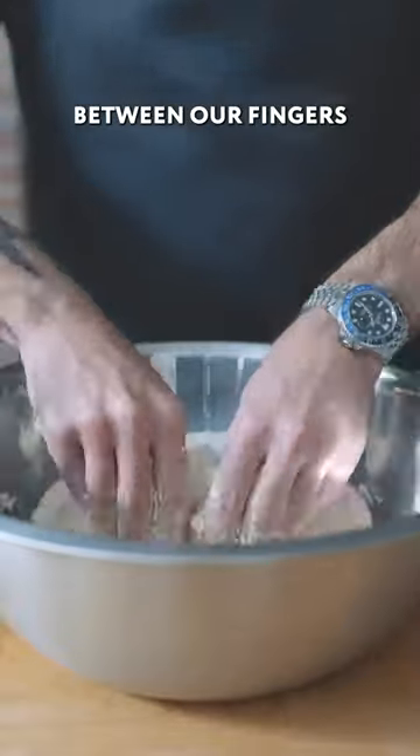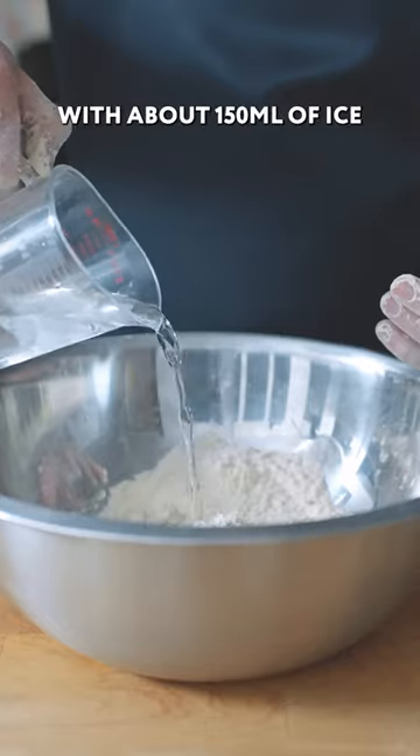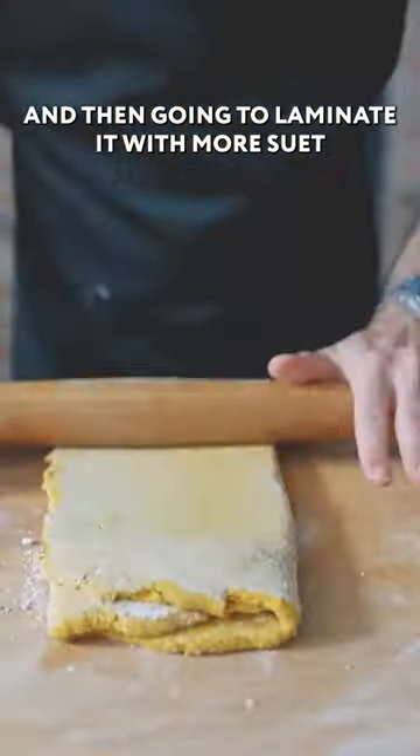Press and rub that in between our fingers into the flour, then add 100 grams of our frozen shredded beef suet, starting with about 150 ml of ice water and slowly adding as necessary, sending it into the fridge for 30 minutes, and then we're gonna laminate it with more suet.